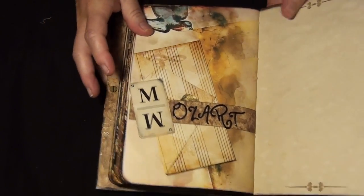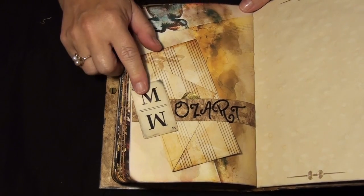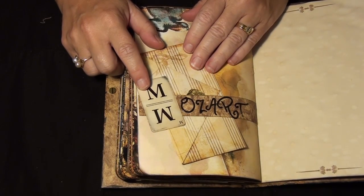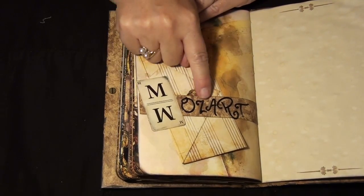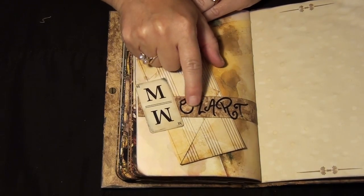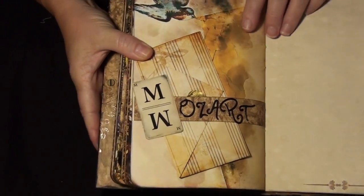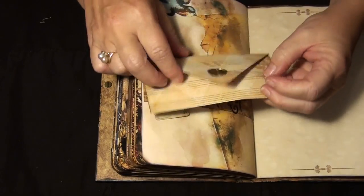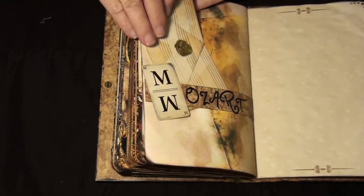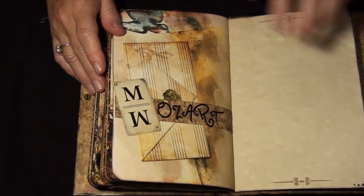For this page I wanted something different. I have these Tim Holtz playing cards that you're sometimes not sure what to do with. I rubbed over them with archival ink — potting soil I think I used. Then I cut a strip of leftover paper from the inside cover and cut out the lettering to spell 'Mozart,' went over the lettering with embossing powder so it's both shimmer and textured. Then I added one of my leftover pages, so I turned it into a writing page as well.